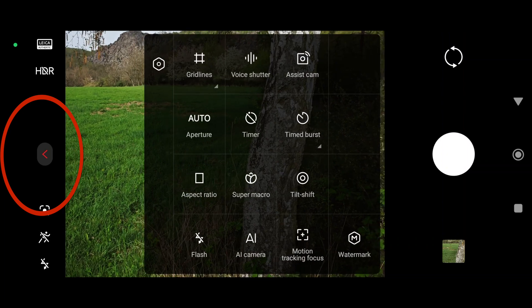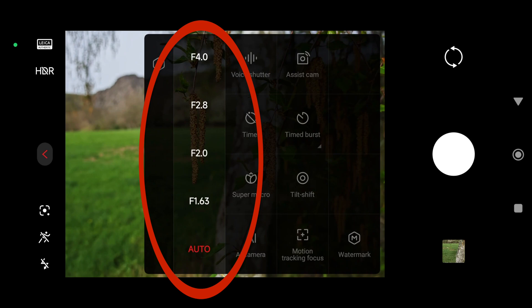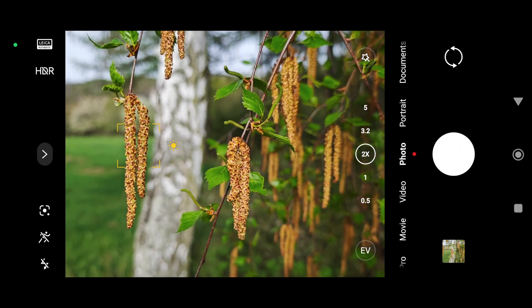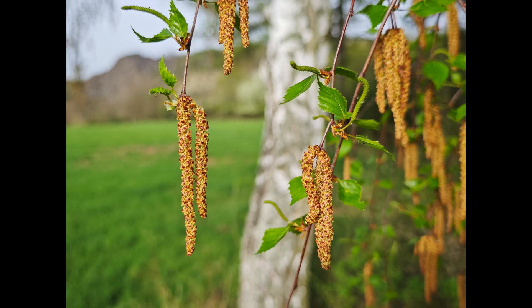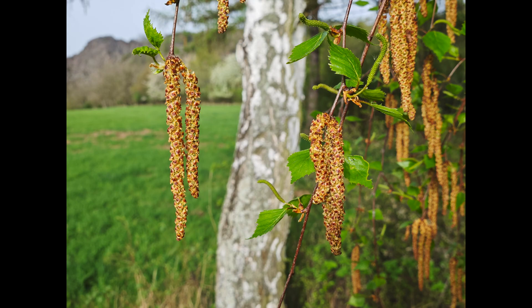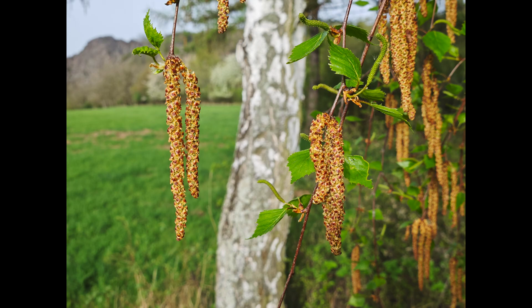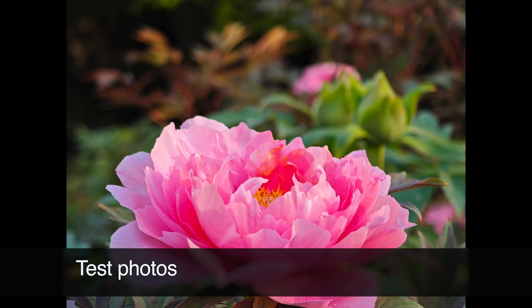When you touch this little thing, one of the most exciting options is the ability to regulate aperture. It's really amazing, because you are able to tell your mobile to use as much as possible its ability to blur the background — not digitally like in portrait mode, but with the use of optics. The difference is really quite big: aperture 1.63 versus aperture 4. This is extremely important.